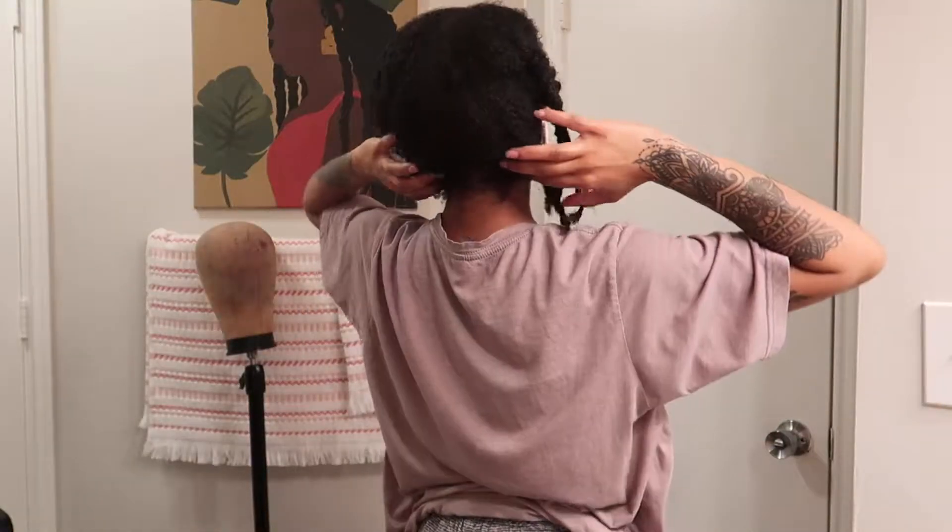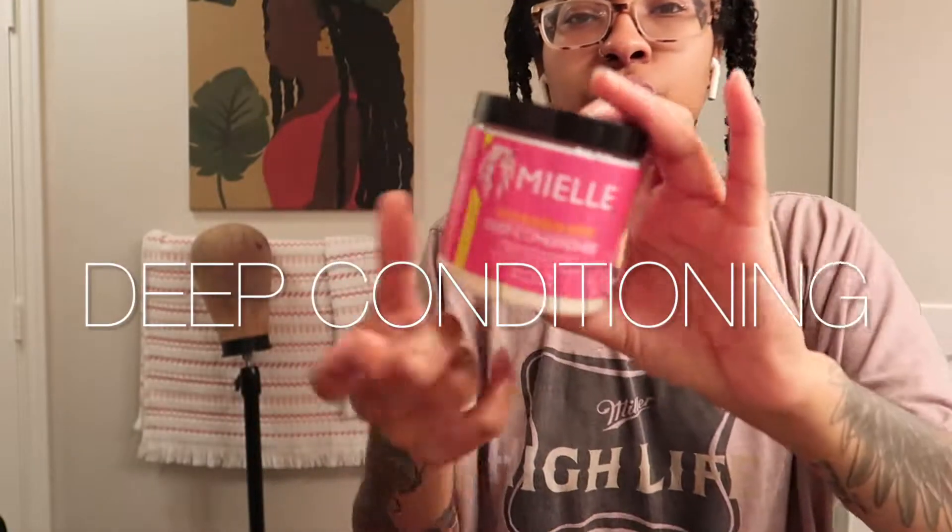My hair is sectioned — I did this while I was on the phone because I needed to utilize my time. I'm going to go ahead and put my deep conditioner on and then head to the gym with it on, because I feel like the longer it sits the better. One of my favorite deep conditioners is the Mielle Babassu and Mint.